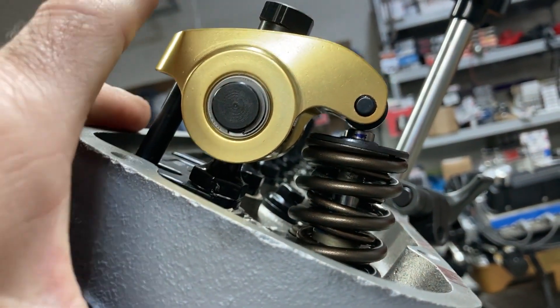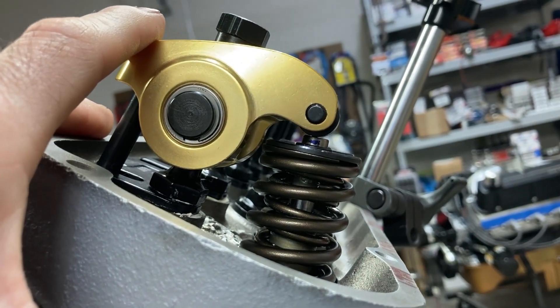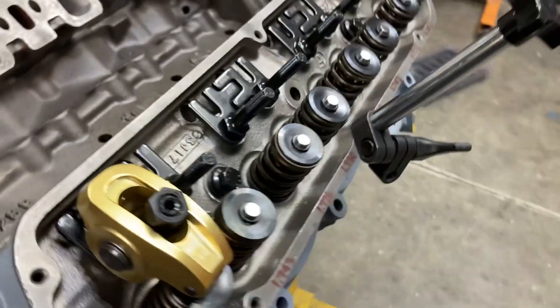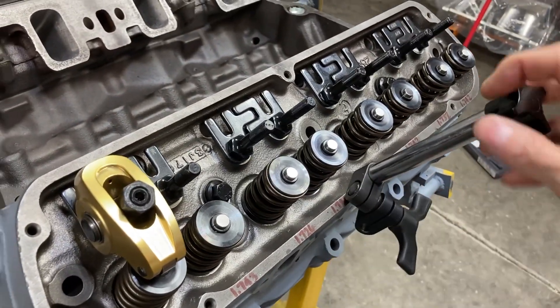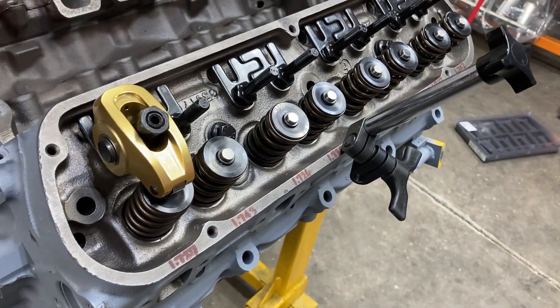In order to find half lift, we need to run through and find out what our actual lift at the valve is. I've got my dial indicator stand that screws into the cylinder head set up here. Let me get that set up and then we'll continue.